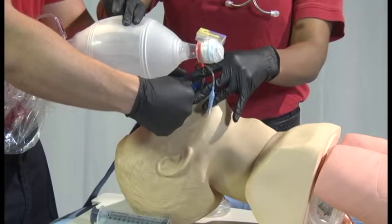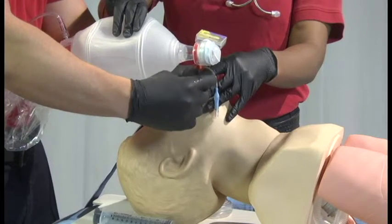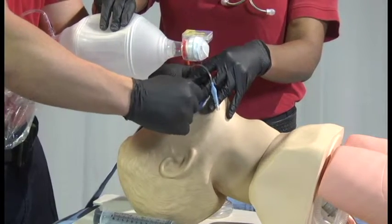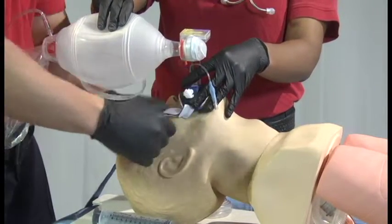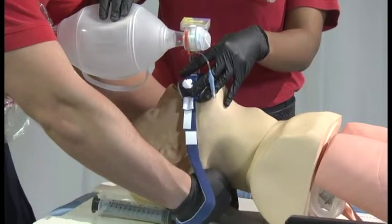Special note: if using a King LTS-D, the posterior opening allows for gastric access. Gastric tubes up to 18 FR may be used. Be sure to lubricate prior to insertion.